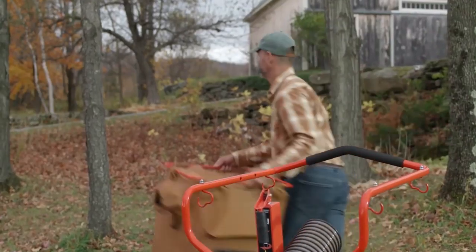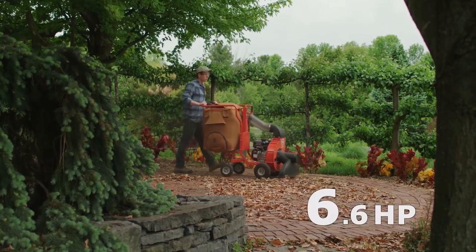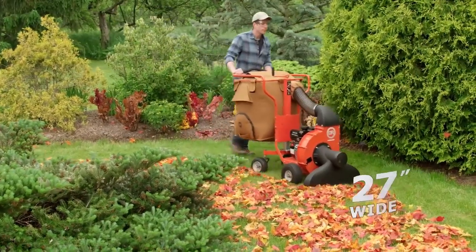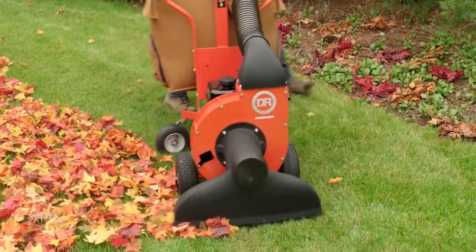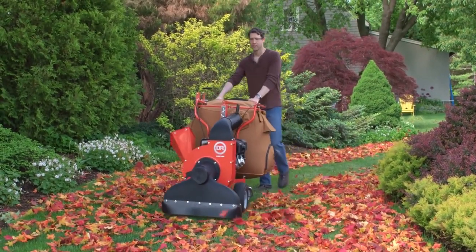There are several models of vacuums with slightly different power capacity. All models are, however, quite compact in size. The equipment's fit allows it to not get stuck in gates. Thanks to the two rear wheels, the vacuum cleaner is able to rotate around its axis, which makes it quicker and easier to remove leaves from the trees.